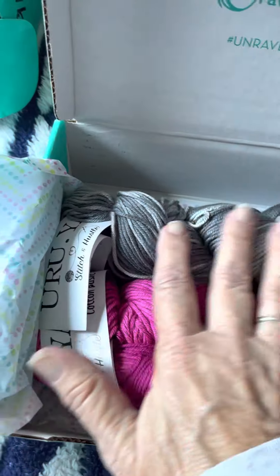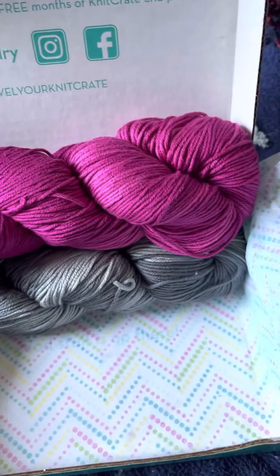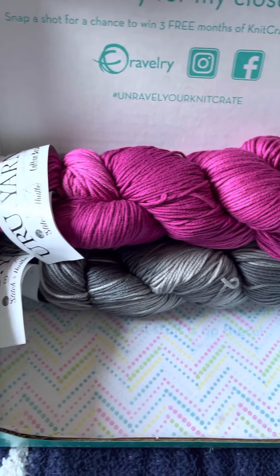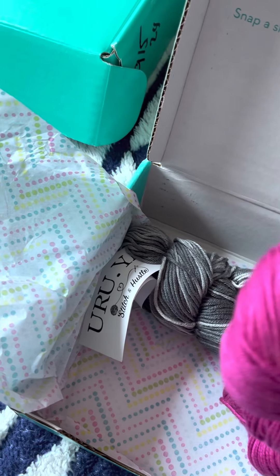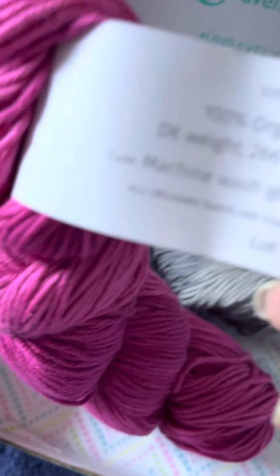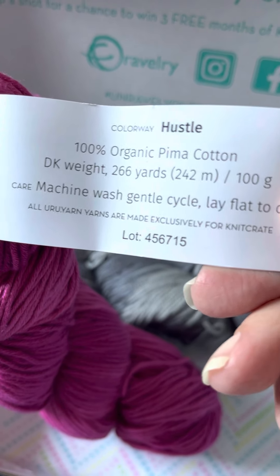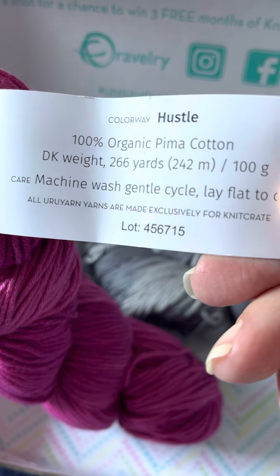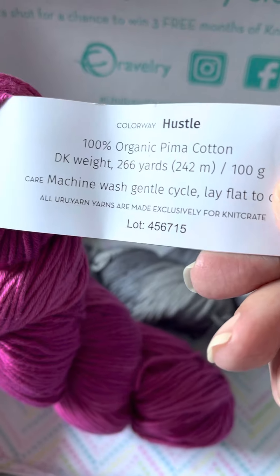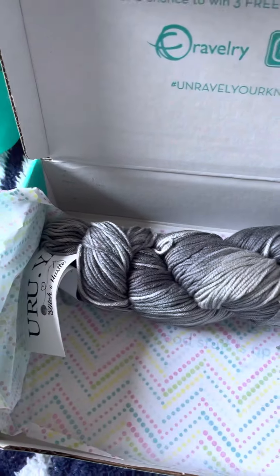Oh, look at the shine — it's really pretty. I don't like pink, but I like that. It's really vibrant, more of a fuchsia, I think. It's absolutely gorgeous. Yuri yarn, Stitch and Hustle — the colorway is Hustle. Organic Pima cotton, 266 yards. I'll definitely use that for something; I really like that.